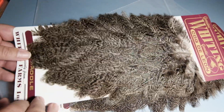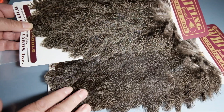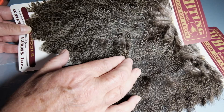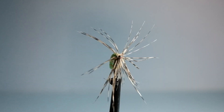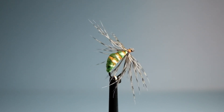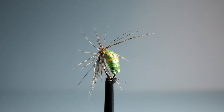These are the hen saddle feathers that have a beautiful speckled appearance — quite subtle. You should be able to get two to three flies from each feather. That's using it on a Czech nymph, just to give a little bit of movement.